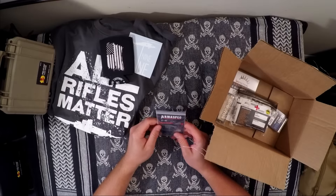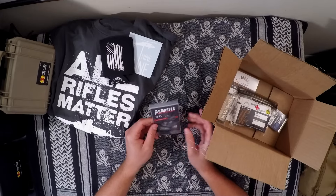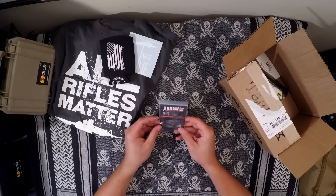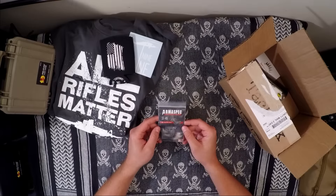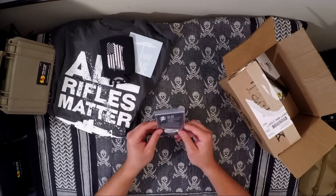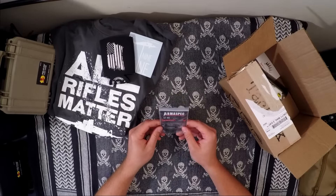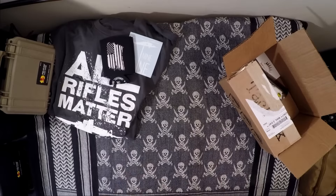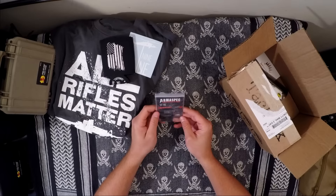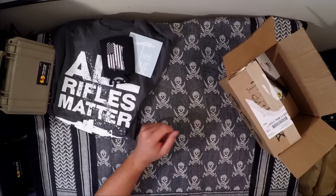The big ticket item for September was this Arm Spec ambi safety for an AR-15. This is really important to me — I'm left-handed, so I usually put ambidextrous safeties on all of my AR platform setups because it's easier to run the gun completely ambidextrous. This is getting really high reviews. You're paying $40 or more online. It's a short-throw safety selector, 45-degree, and it's compatible with both AR-10 and AR-15. Made in the USA, feels like aluminum.